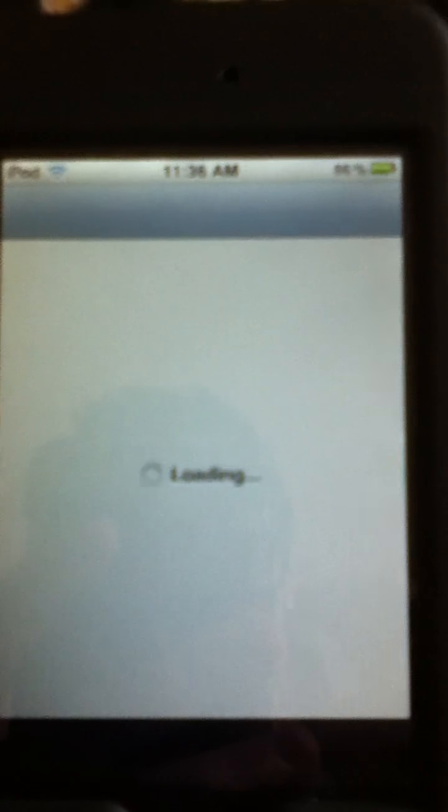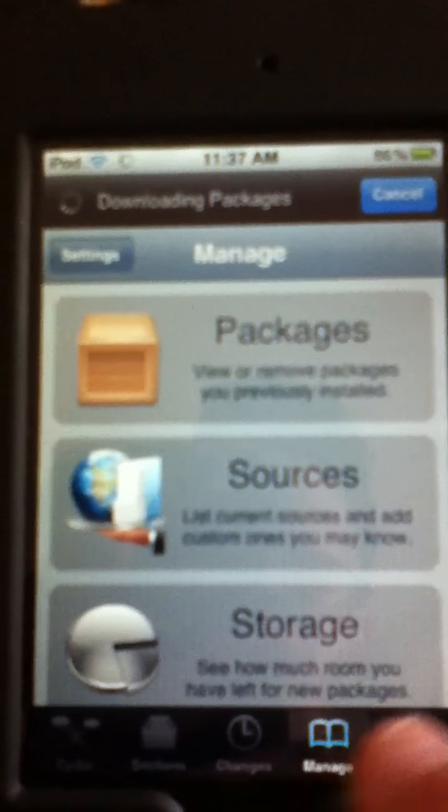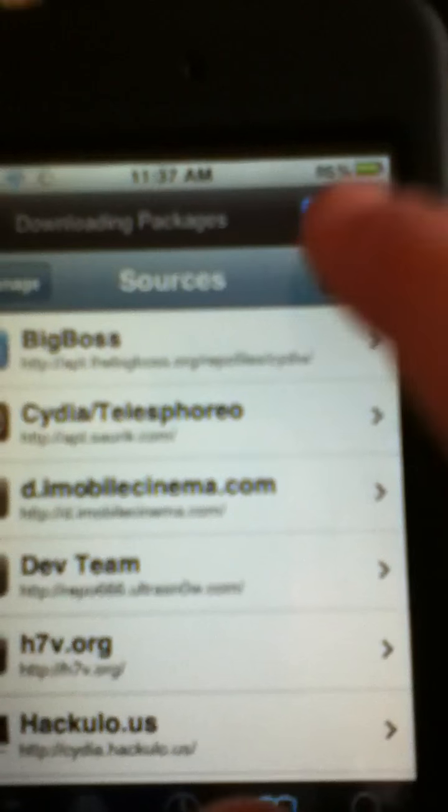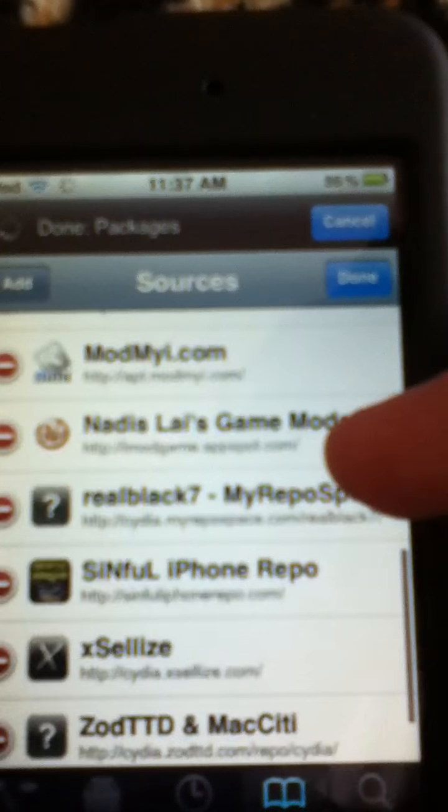After that, you go into Cydia and load it up. It takes a long time to load for several devices. What you do is go to Manage, Sources, Edit, Add, and then you put in the Sinful iPhone repo. I'll put that in the description.